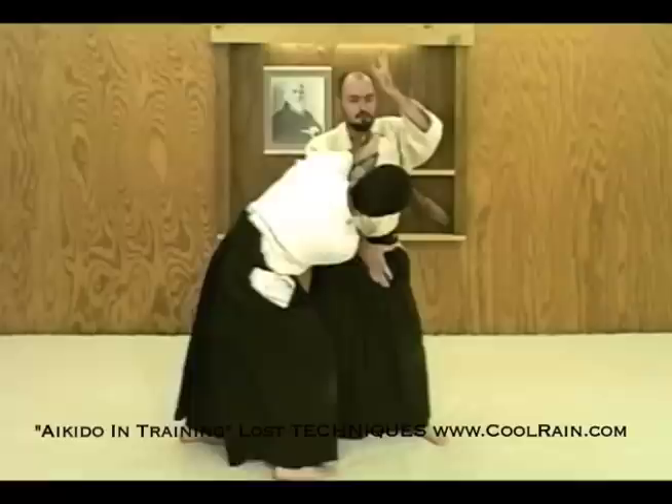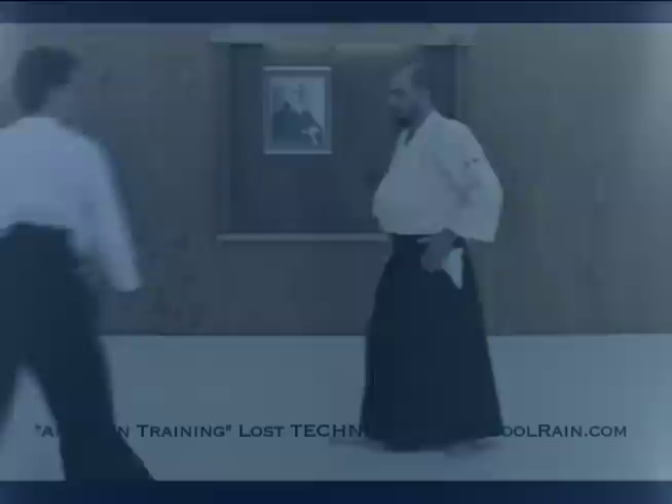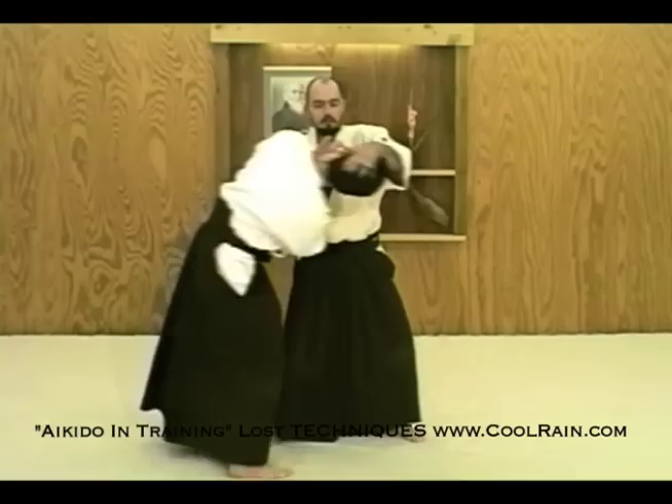Rotate the head towards you. The other hand is going to come up. Right here I have his left ear facing up, so I'm rotating the head towards me, and the chin I'm going to catch on the right side. Of course, all throws in Aikido come from the hips, not from the hands. So we're not going to torque his head as though we have a steering wheel — we're going to throw from the movement of the hips.